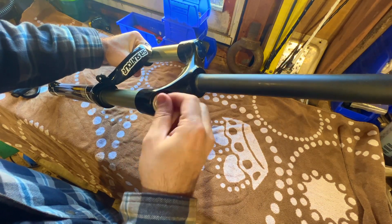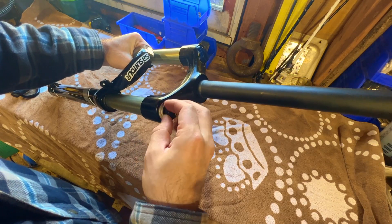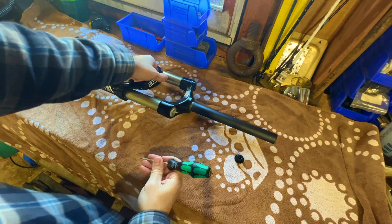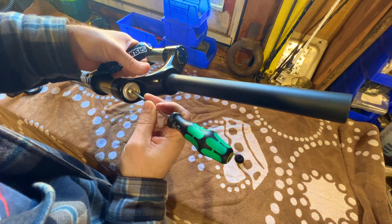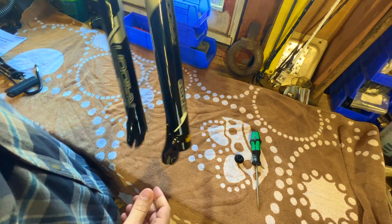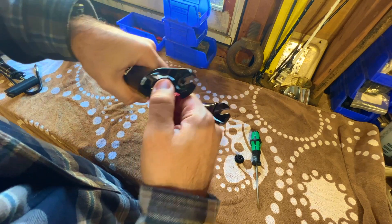The first thing we're going to do is take the cap off here — this is where the valve for putting air pressure in is — and we're going to let all the air out of the fork. Just going to use a little screwdriver to push down the valve, and you can see the fork collapses.